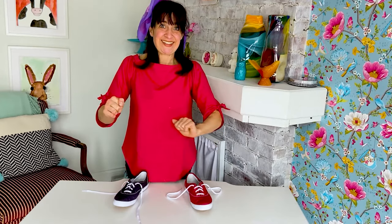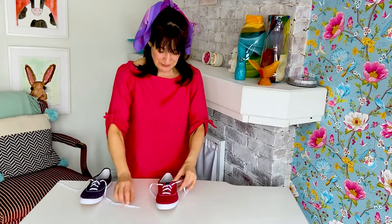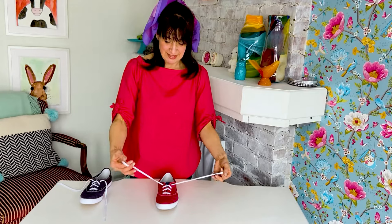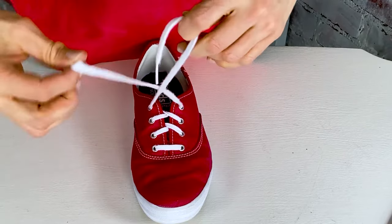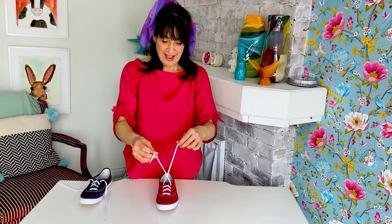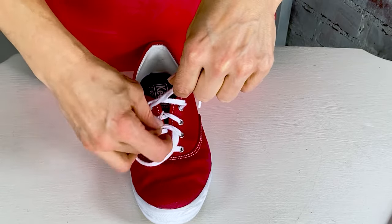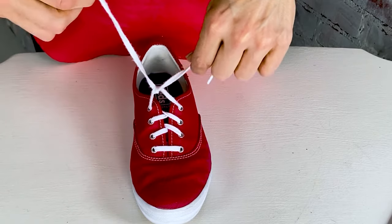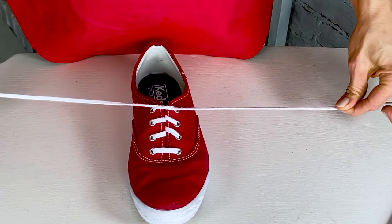This is the easy, simple way how to tie shoes. I will show you with my red shoe. You start by taking your laces and then you make a criss-cross like that. See that little cross? And then you take one lace and you go through the middle of that criss-cross like this.